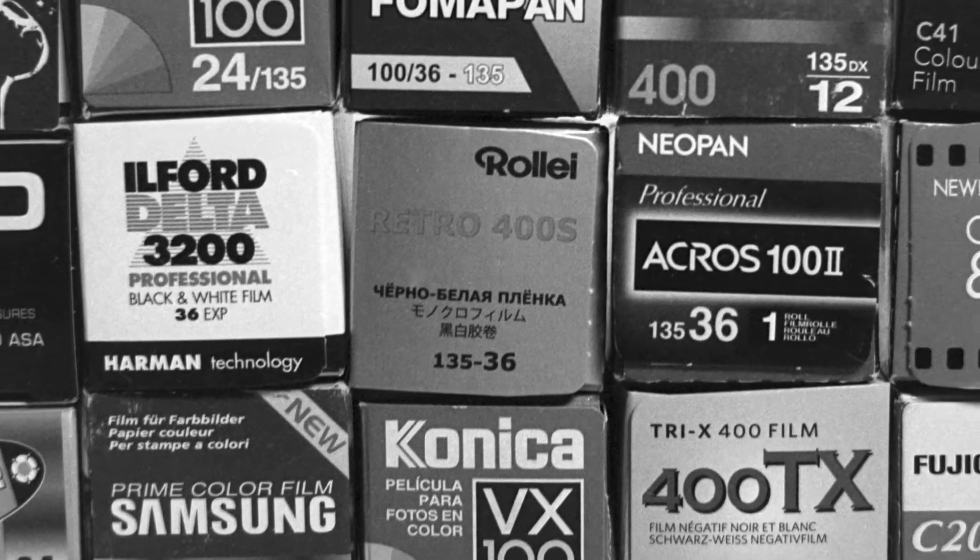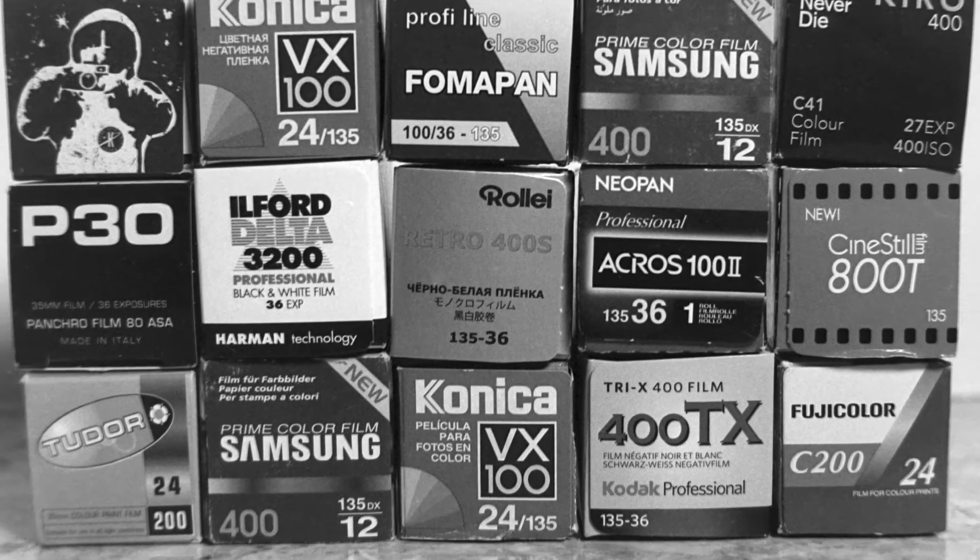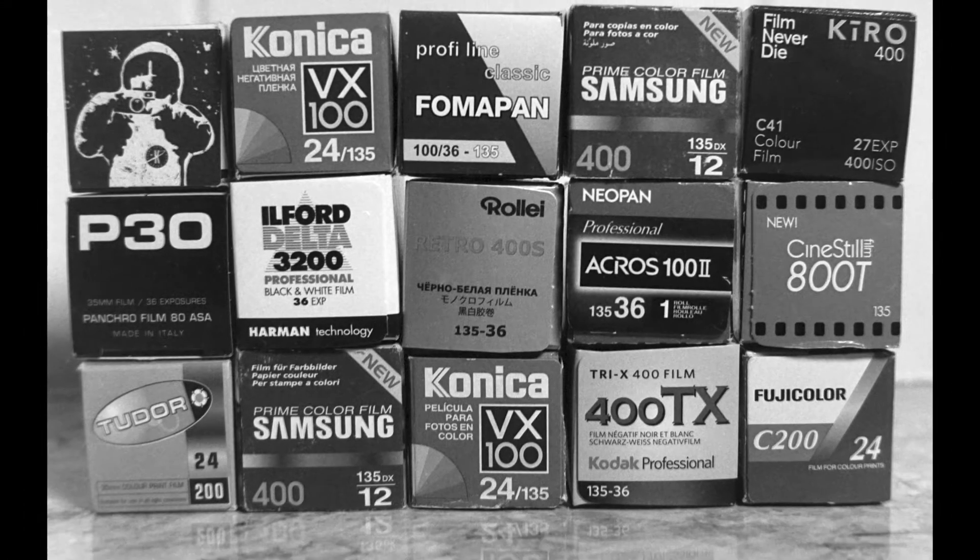What I forgot to tell you was that I was going to take one shot in the studio from exactly the same distance. The camera is going to be on a tripod, the focus will be the same, and then I'll do one at 400 and one at 800 of one of my cameras. That's what I forgot to say at the start of this video — it'll be like the default reference for you to see.